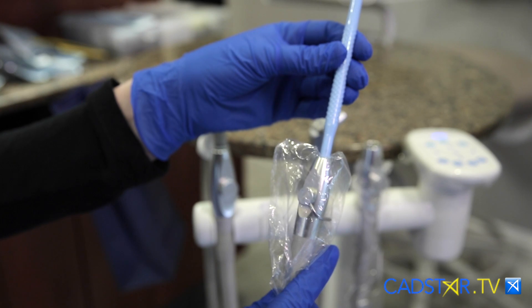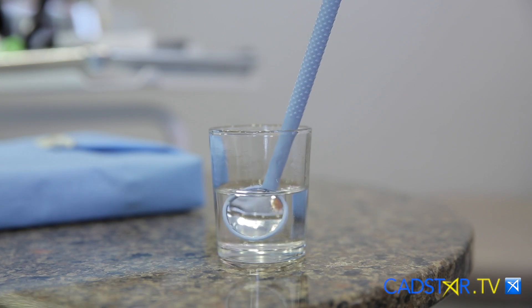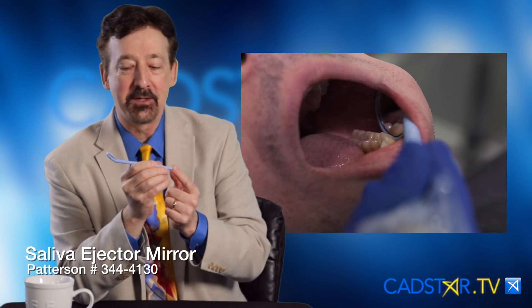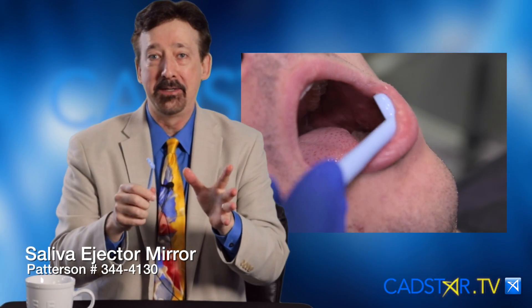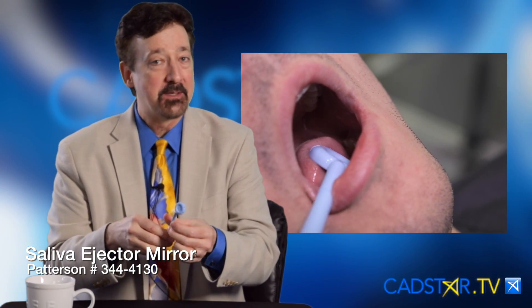The other thing that works really well is this mirror that hooks onto the suction. This mirror is a saliva ejector mirror. You attach it to your slow suction, and it's going to keep the saliva away from the teeth. It's the best way to go.